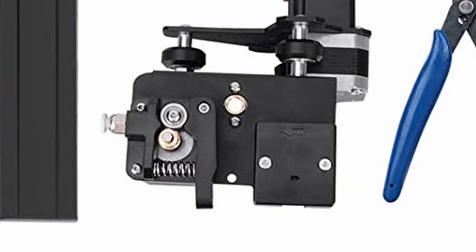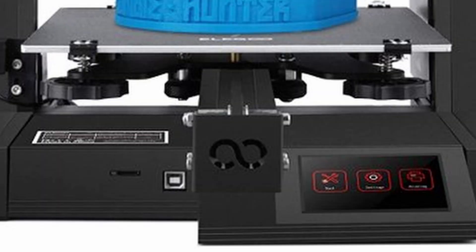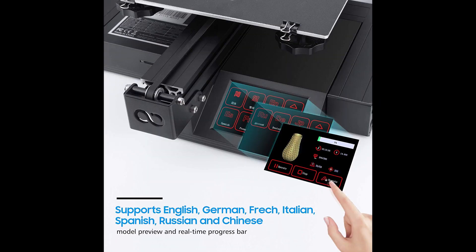Let's take a look at the interior and specs of the Neptune 2. The controller board is a 32-bit board with TMC2225 silent stepper drivers for silent printing. Because of the 32-bit board, there are features like power resume function and filament run-out sensor. Also, when the print is done and the nozzle temperature drops below 50 degrees Celsius, the board shuts off the fans to save power. The board has a micro SD card reader and a USB Type-B connector on the front side. The printer also comes with a nice LCD touchscreen with model preview, and the user interface supports eight different languages.